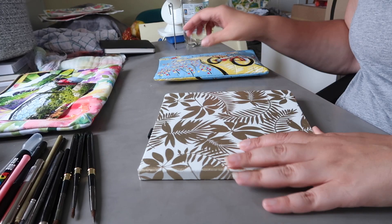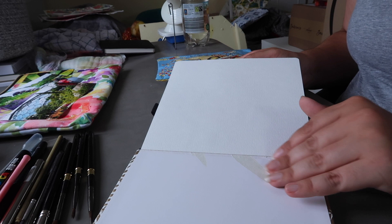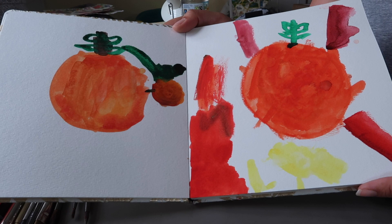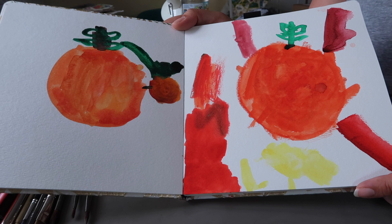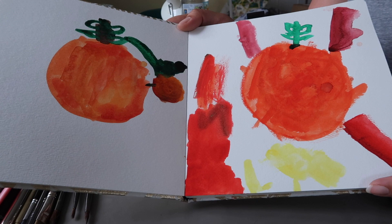I also took this watercolor sketchbook for my daughter. I tried the paper on the first page, didn't like it for myself, but kept it for her to use. She didn't do much painting on this trip but she did paint two pages — and it's kind of funny because she painted tomatoes. Fun fact: she loves the color red but hates tomatoes and won't eat them, so it's funny that she's obsessed with painting them.